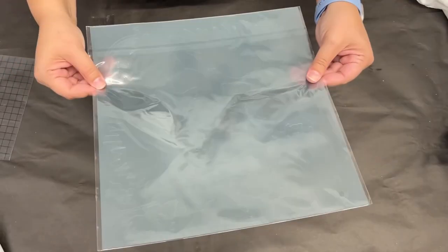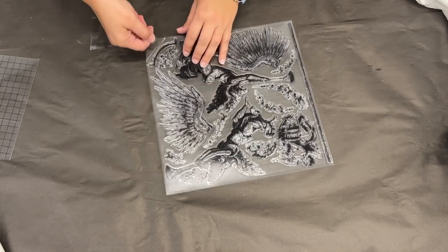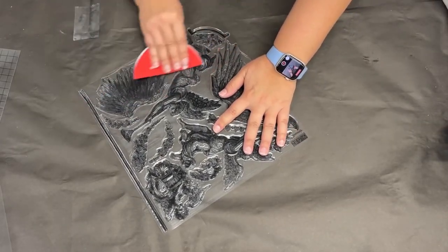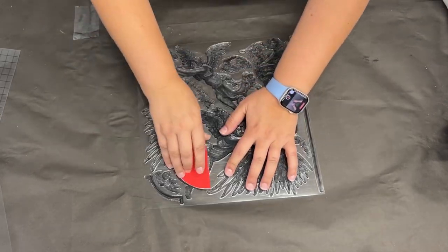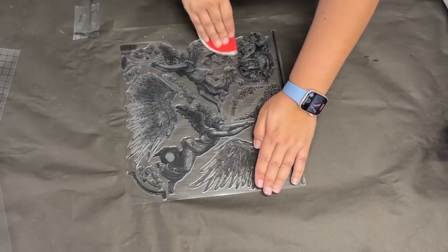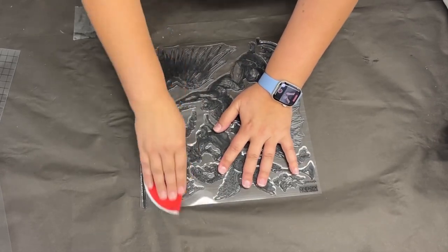First up is the Heavenly stamp — these angels are so large and beautiful. Be sure not to throw away the masks because they come in handy for so many different things, not just masking. When you open a new stamp, the first thing you need to do is sand it. I like to go all the way across in one direction, flip it 90 degrees, and then go the second direction.